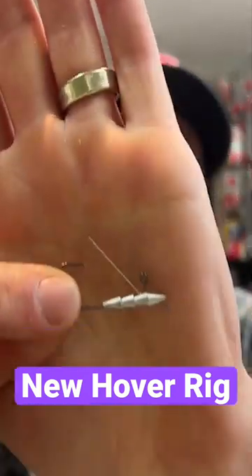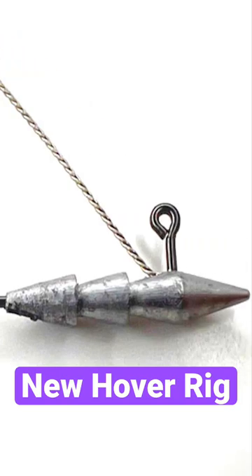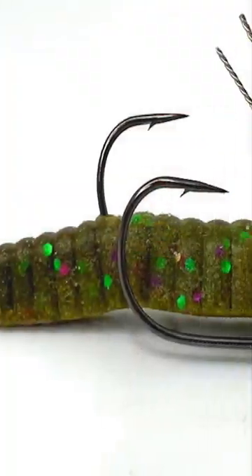I like to use the Core Tackle Hover Rig. This is a 3.64 ounce head, and I'll pair that up with a Berkley Power Bait Maxent 4.25 inch flatworm. In this case, I like the larger size in any green pumpkin color — this is the Gobayashi color.